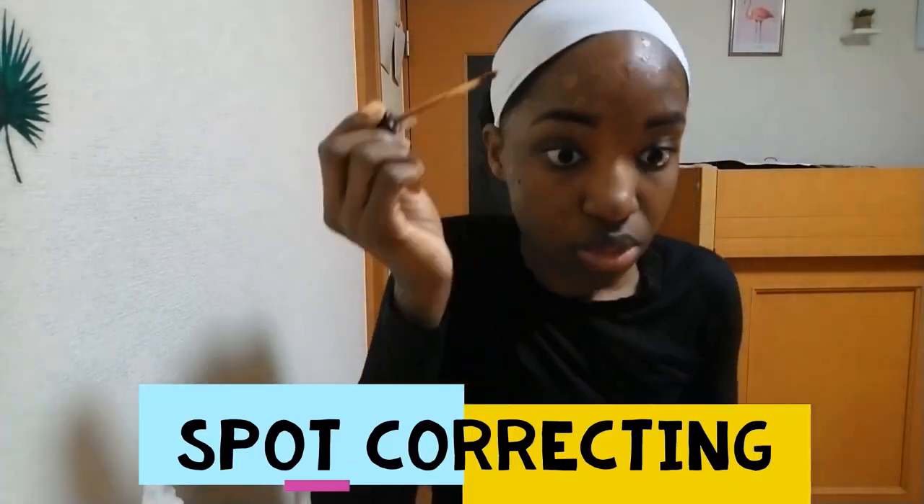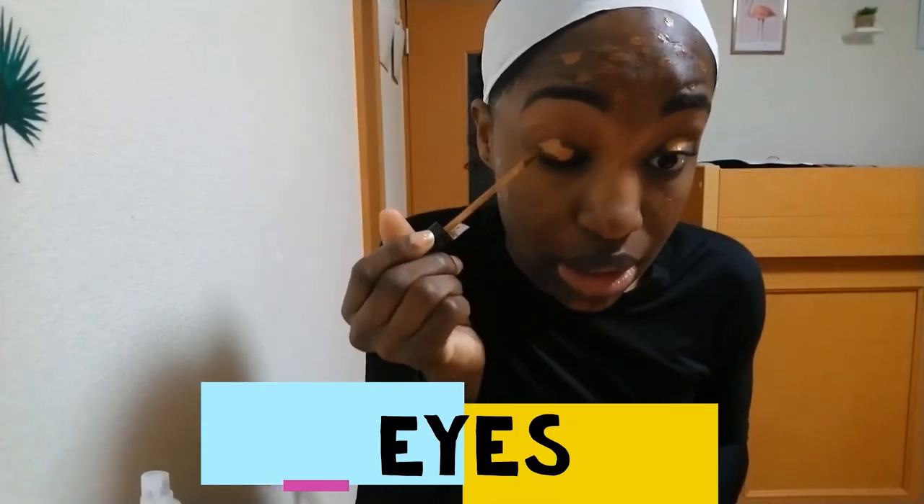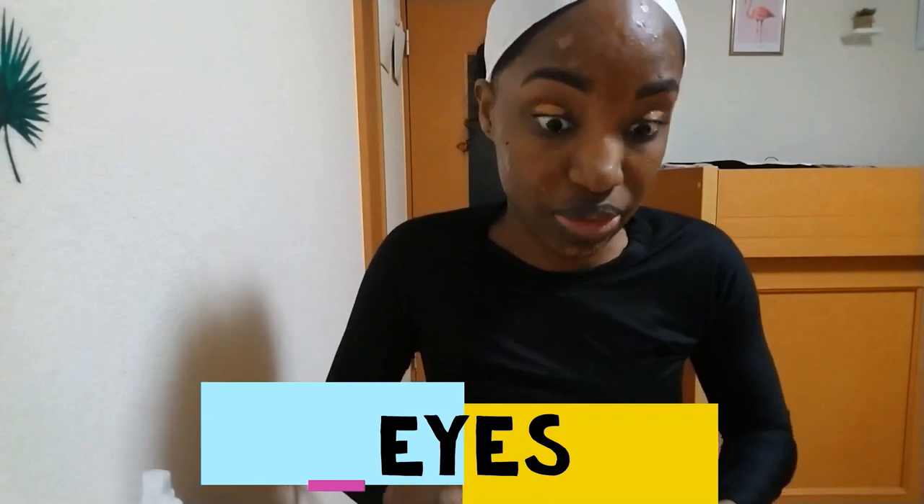Spot correcting now with my Maybelline concealer in the shade cocoa, which is very close to my skin tone. I'm just putting it on the really dark spots that I have, and I'm also using this to prime my lids, then blending it out.